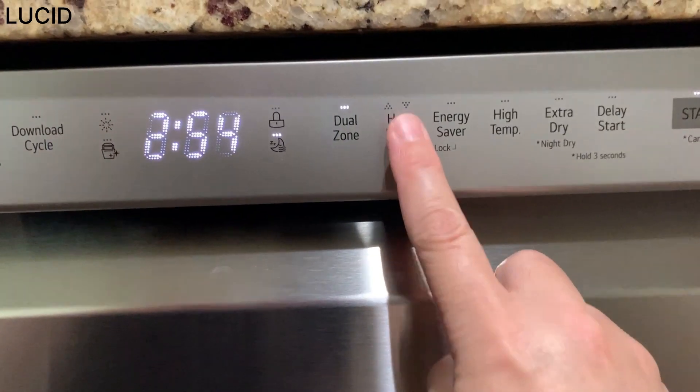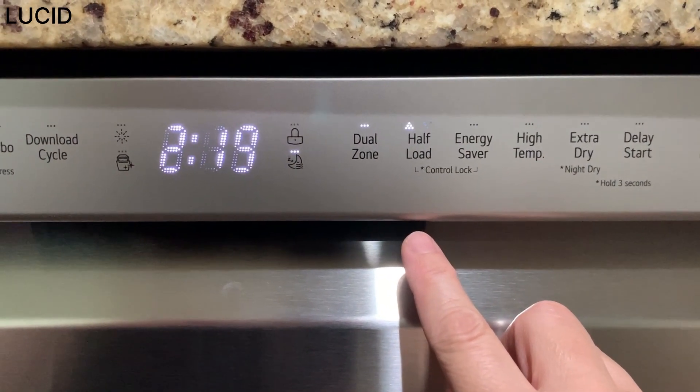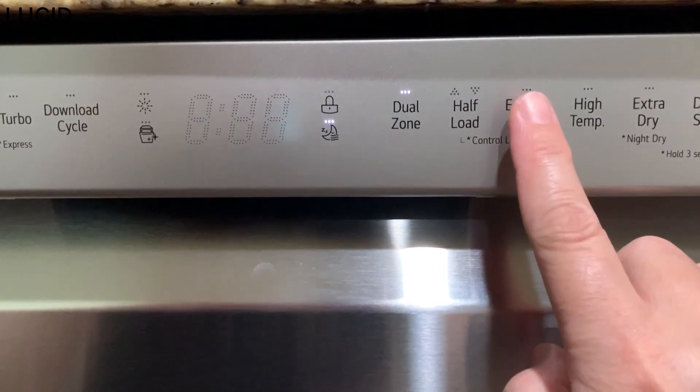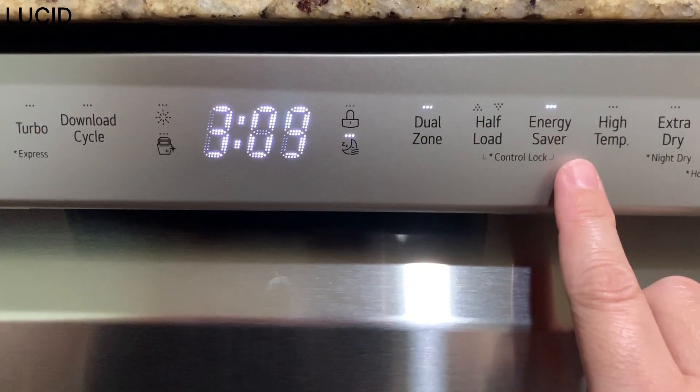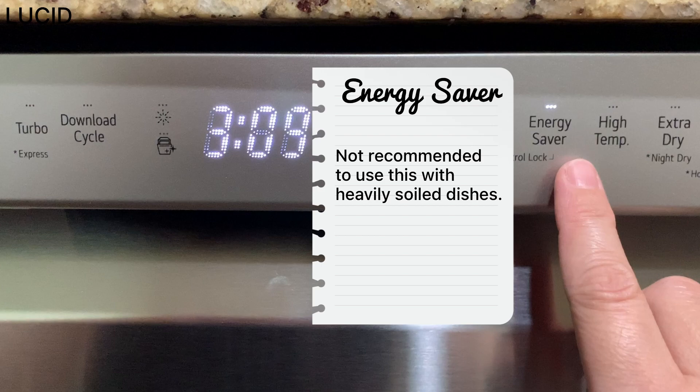Half load lets you choose the upper or lower rack when you have small loads, and it saves energy and time. Energy saver saves energy by reducing the wash and rinse temperatures. Wash time is increased to maintain performance, and using this with heavily soiled dishes is not recommended.